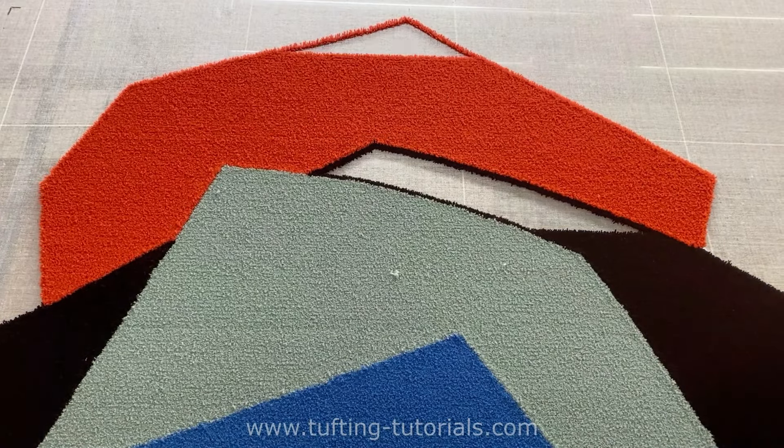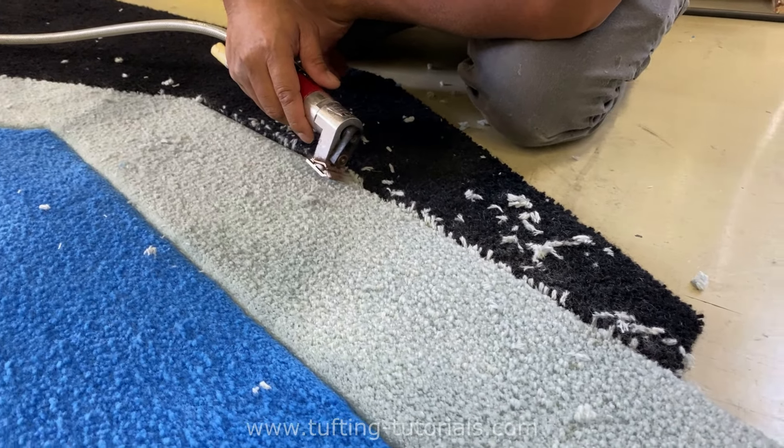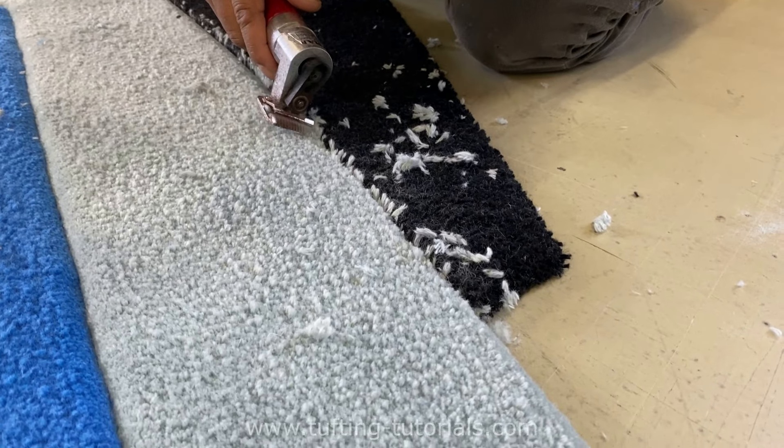Now let's fill out the rest of the empty spaces. After gluing the back and drying overnight, we already started to carve the lines between the colors so it gets three-dimensional.